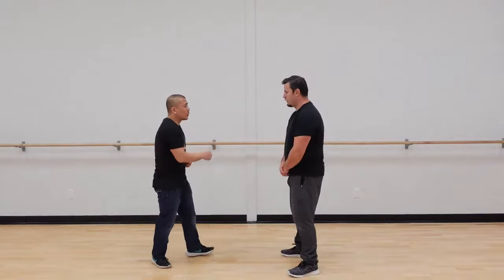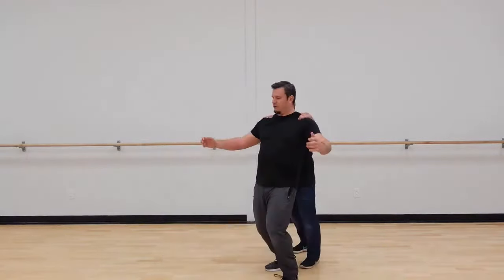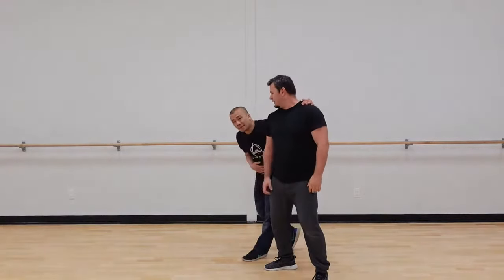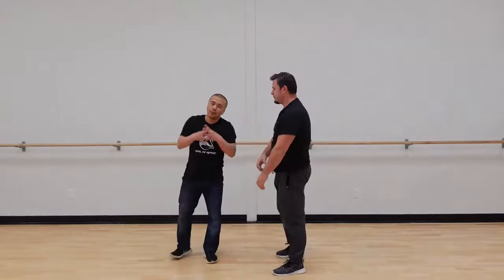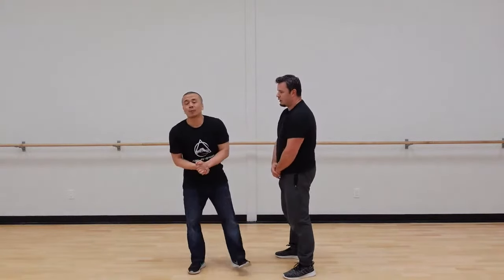Spiraling directly connects with moving from center. Even in basic exercises like this — if Chris doesn't let me move him — I can't force it. But if I move from my center and spiral, down he goes. Those are some of the things I hope that helps blend it together today. We're out of time — I hope to see you guys next time. Train hard and stay safe.